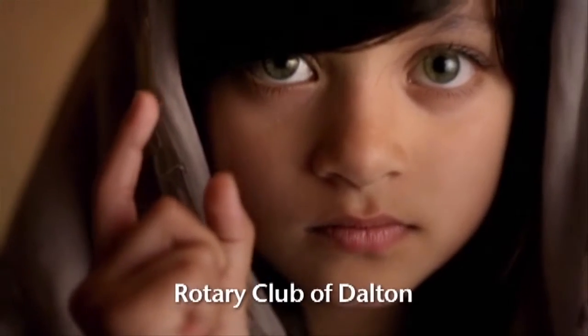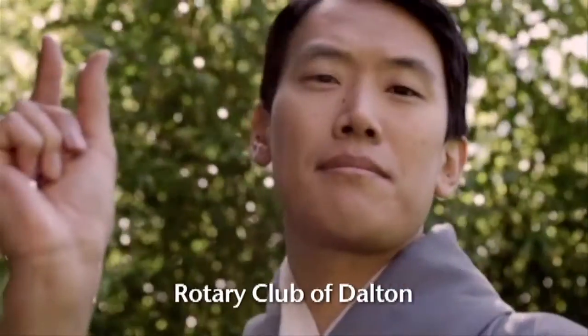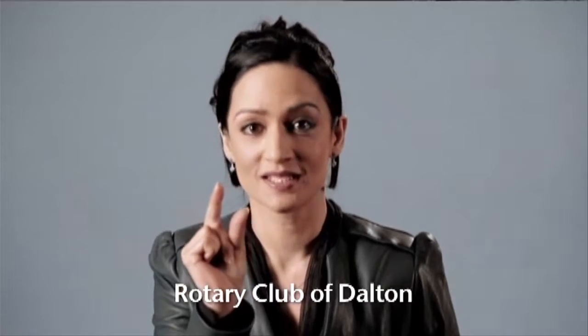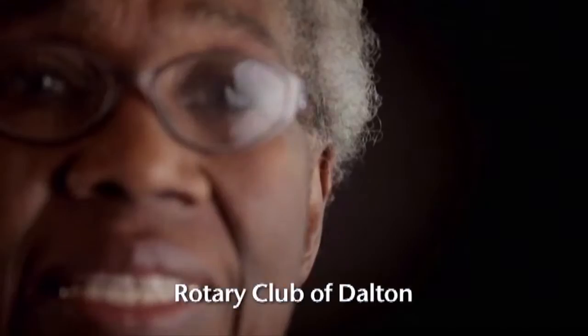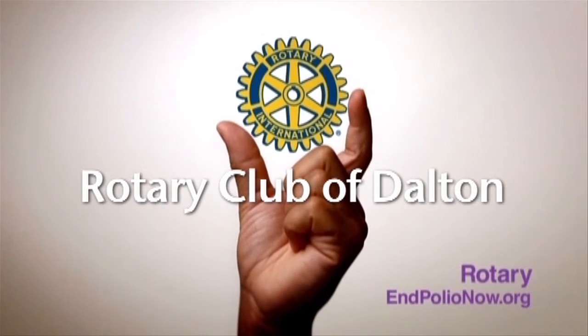We are this close — this close to making history, this close to an emergency, this close to changing the world. We are this close to making sure no child suffers a crippling disease ever again. This close to ending polio. All we need is you. If we donate now, we may lose this chance forever. Help Rotary make history at endpolionow.org.